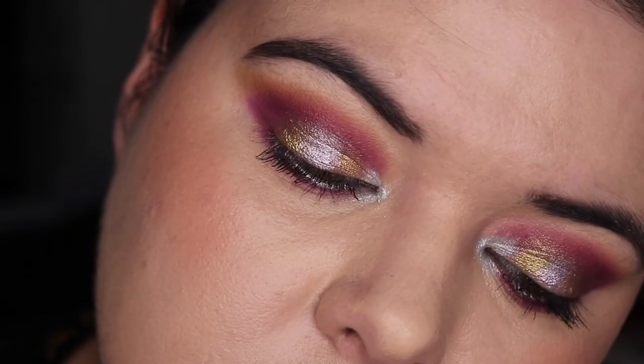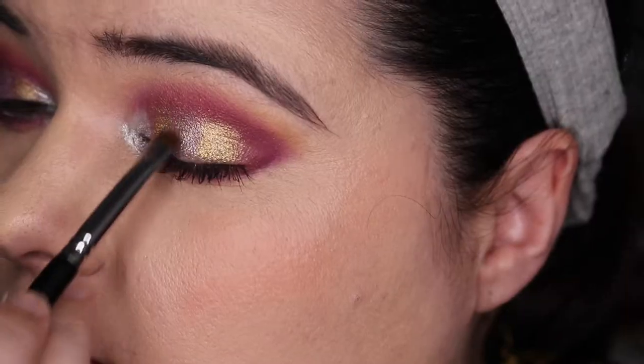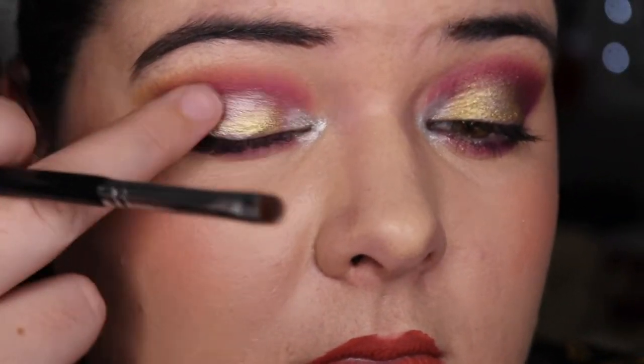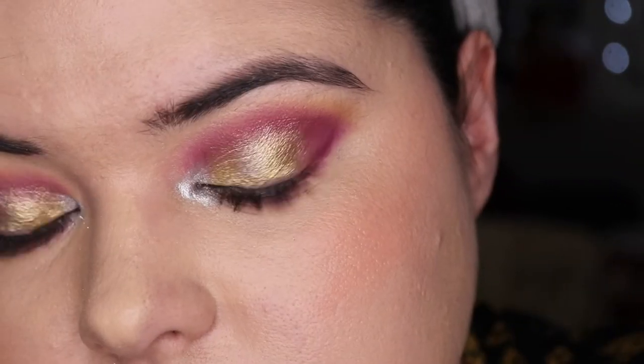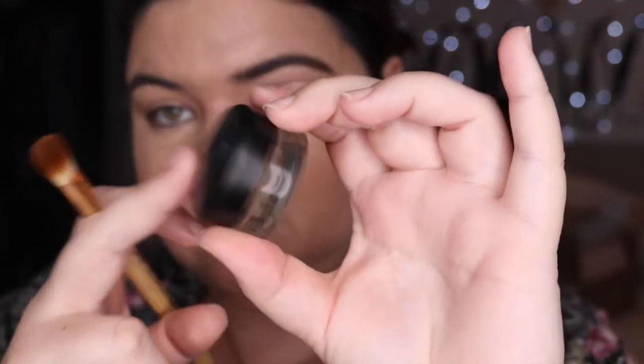I like it but I think I just sort of failed with the halo eye. I'm going back in with that green — sort of a green gold shimmer — dabbing it with my finger, and I think that looks a lot more streamlined. Alright, on to look number two.